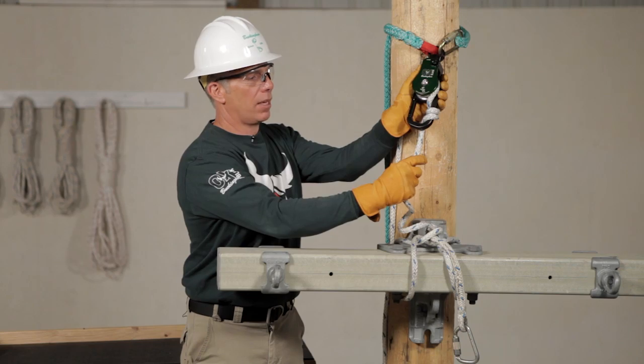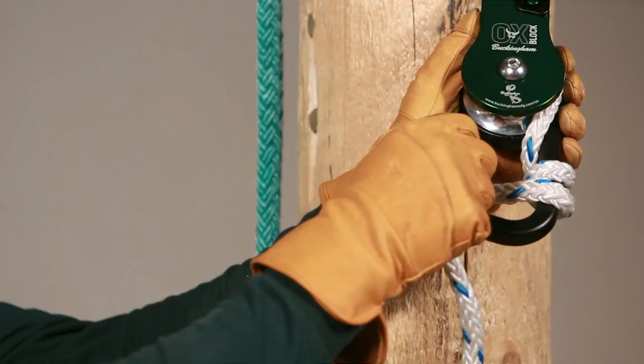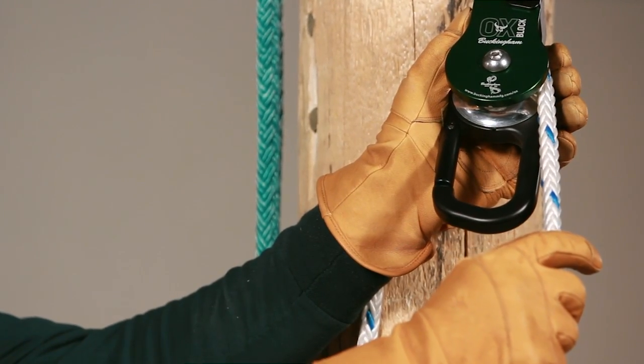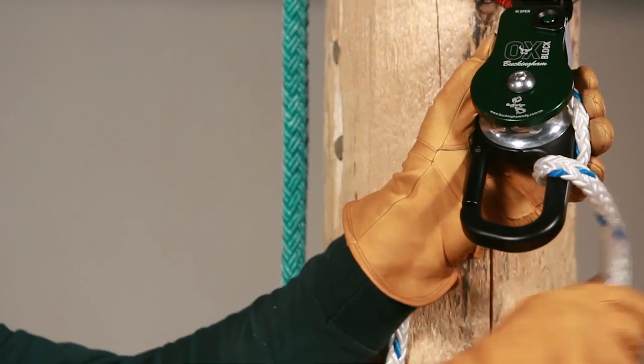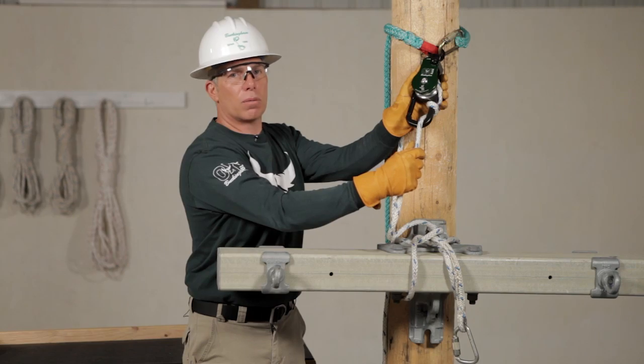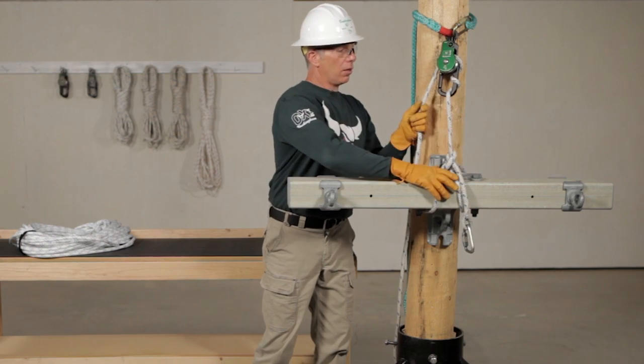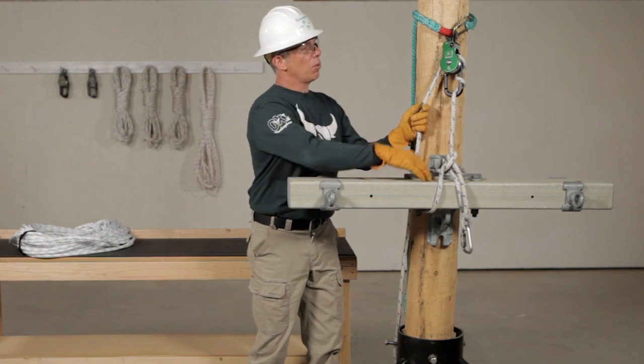It doesn't matter if you go clockwise or counterclockwise — two clicks, one wrap. Let's lower this load. I'm going to take the slack out between the load and the aux.